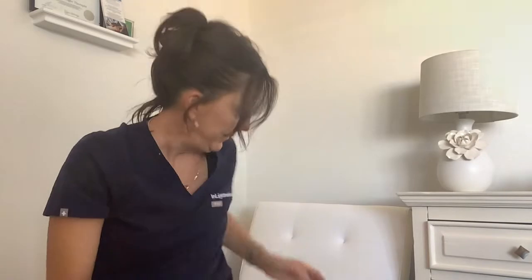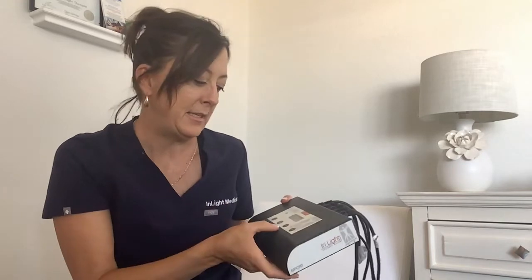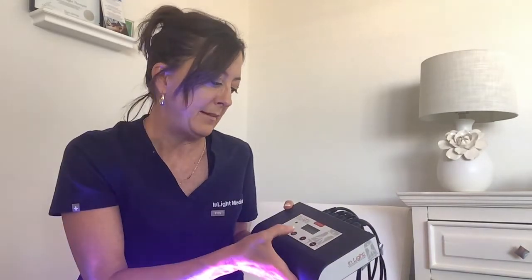I'll go over frequency and settings — what setting do you use for the anti-aging treatment — and also the different pad choices. I've got this six-port system here. I'm going to turn it on. There's actually an auto setting for anti-aging, and it's setting C. I'm going to go ahead and turn the lights on.